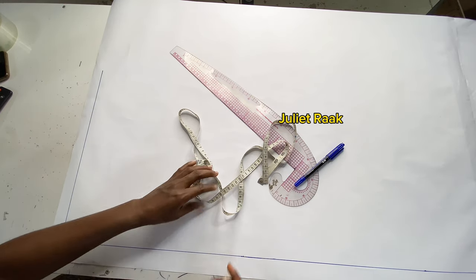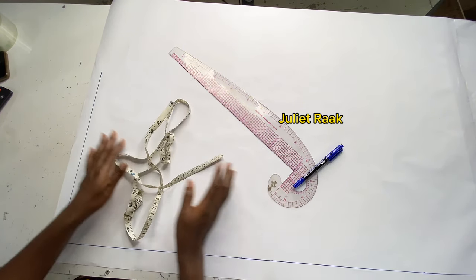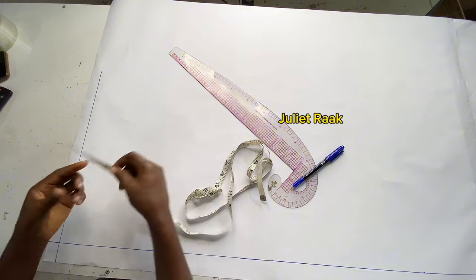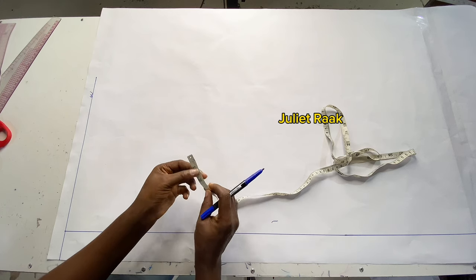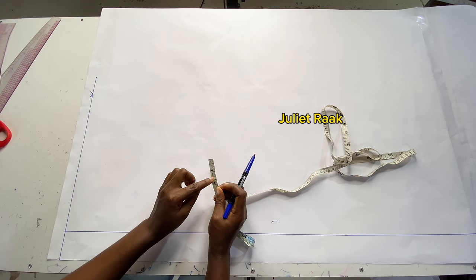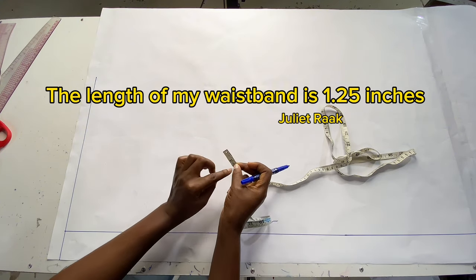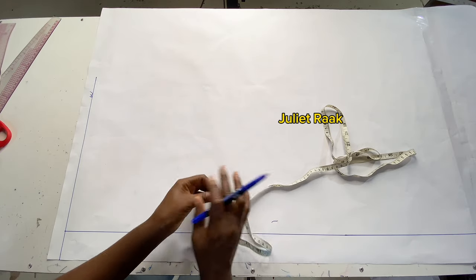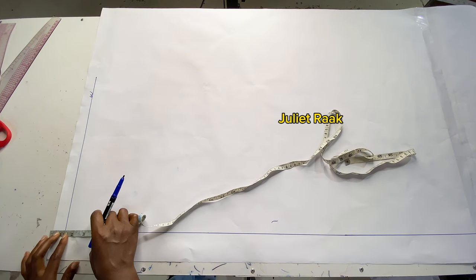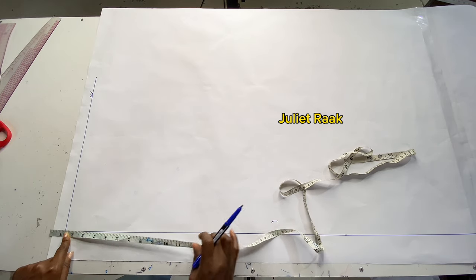I marked some few inches by the side — this straight line is going to serve as a guideline. We are going to start now by drafting the front pattern. Before taking any measurement, I'm going to be considering my waistband, which is 1.125 inches. My elastic is one inch, so I'm adding 0.25 for ease allowance for the elastic to move around inside the band. I'll place my tape rule 1.125 inches above my waistline before taking my crotch length.